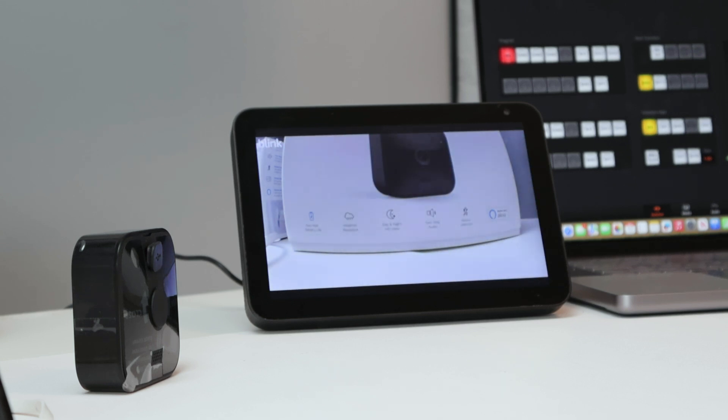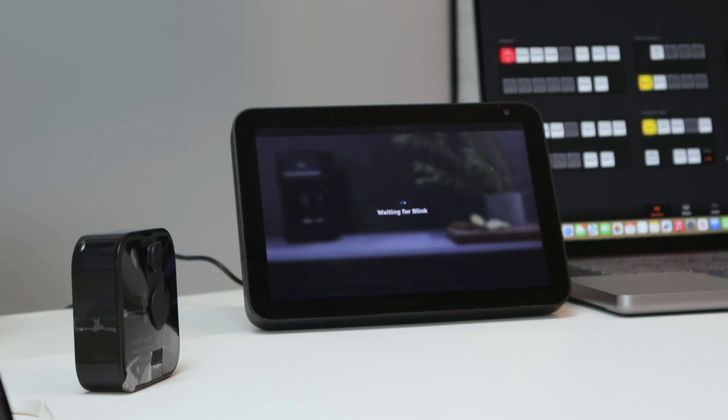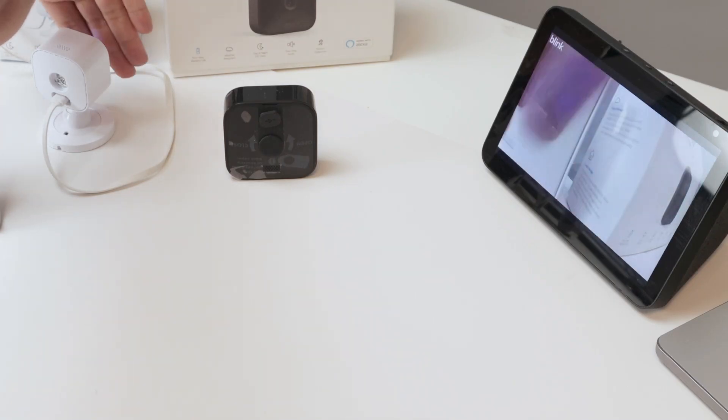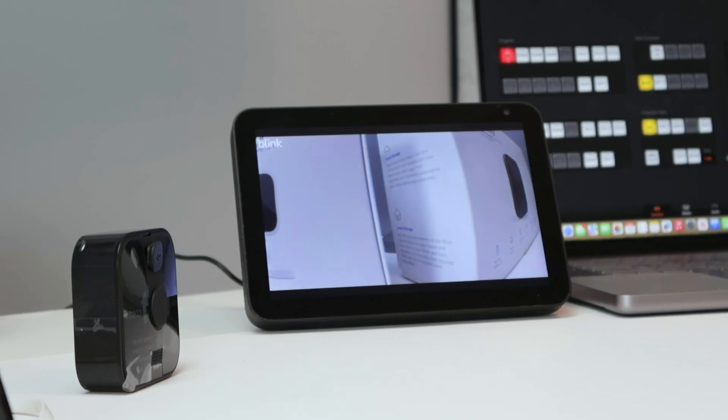Now for the second camera: 'Alexa, show Blink Mini Studio.' The Blink Mini feed appears as well. I wave my hand in front of the camera to confirm it's live. There's a little latency but it's working. Then I say 'Alexa, go home' to close the feed.